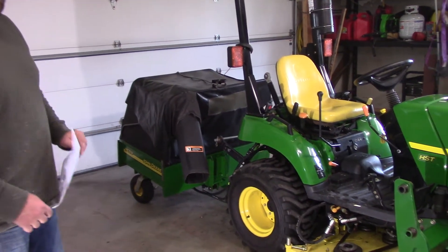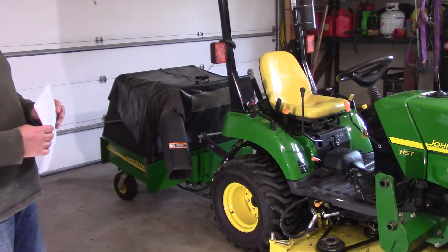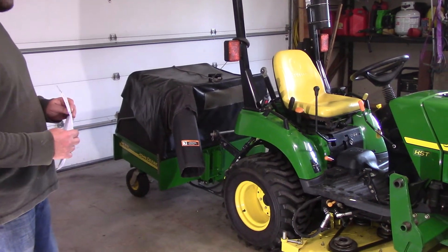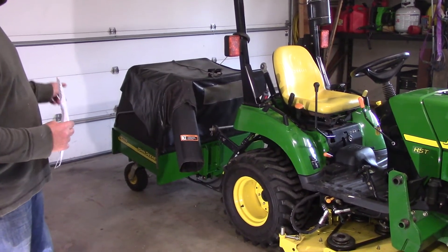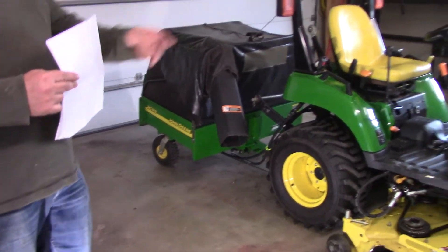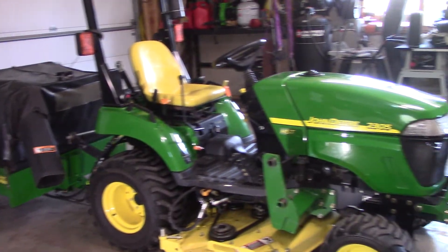Hello. I'm here today to talk to you about a project that I just completed that I wish I would have done at least five or six years ago when I purchased my 519 material cart and hooked it to my 2305 compact tractor.